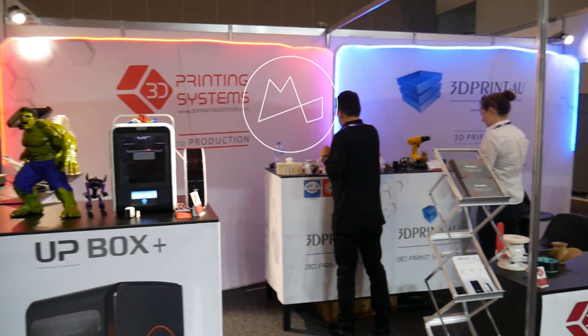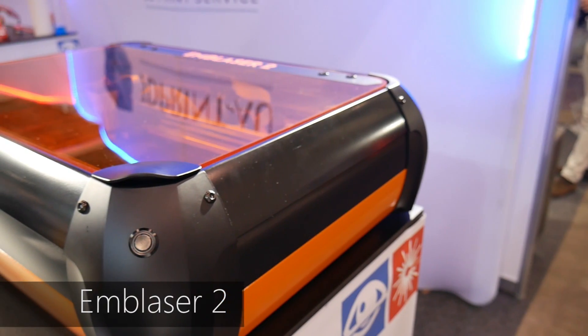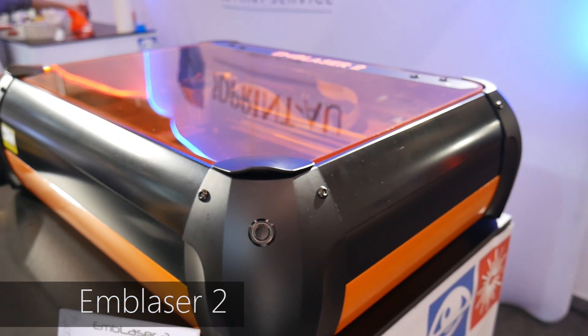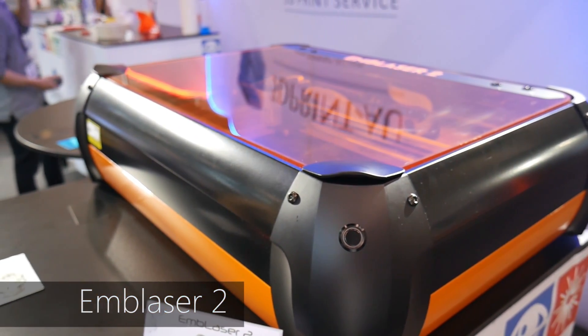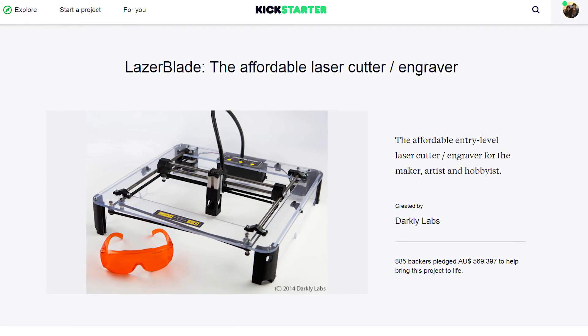Big thanks to 3D Printing Systems for bringing me out to AUSTECH in Melbourne this year. This is the InBlazer 2 by Darkly Labs, the same team responsible for the hugely successful InBlazer laser cutting and engraving kit, which launched on Kickstarter in 2014.